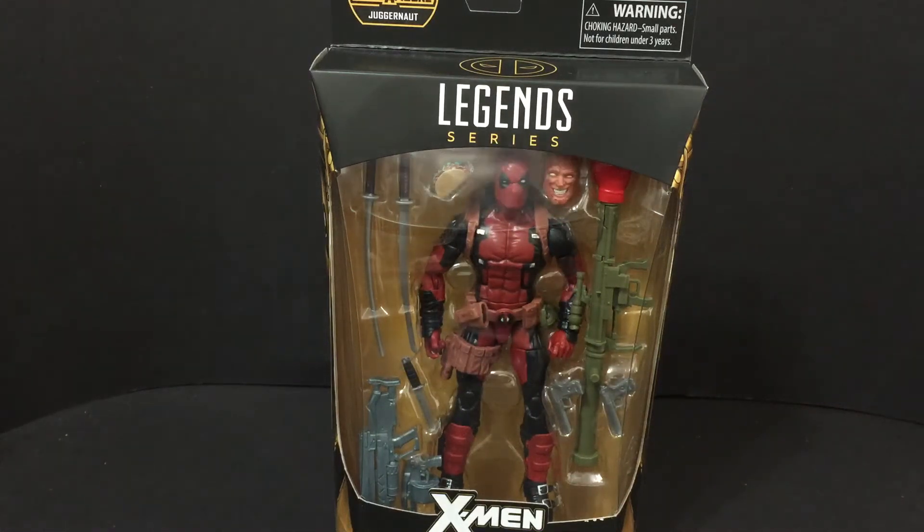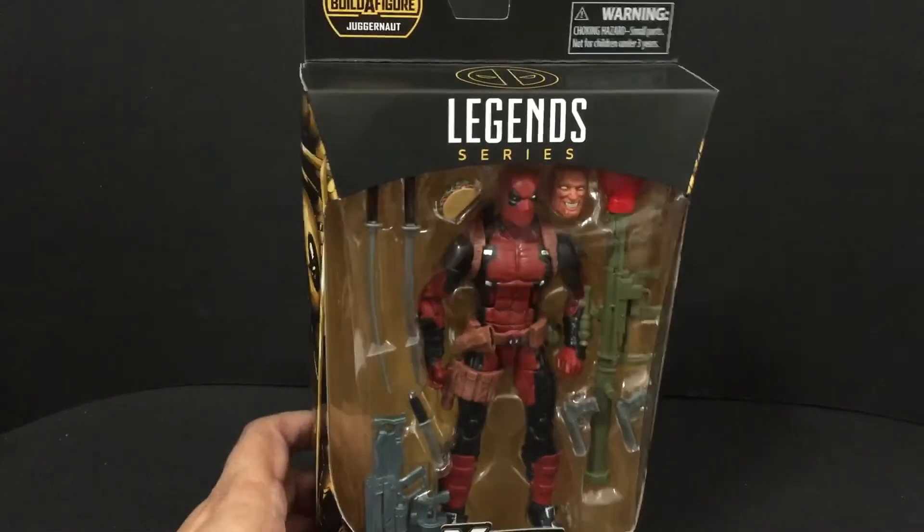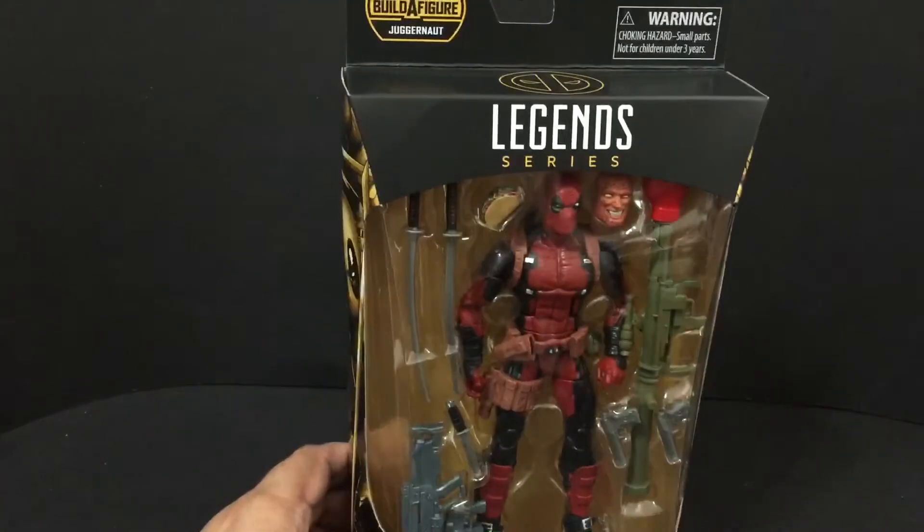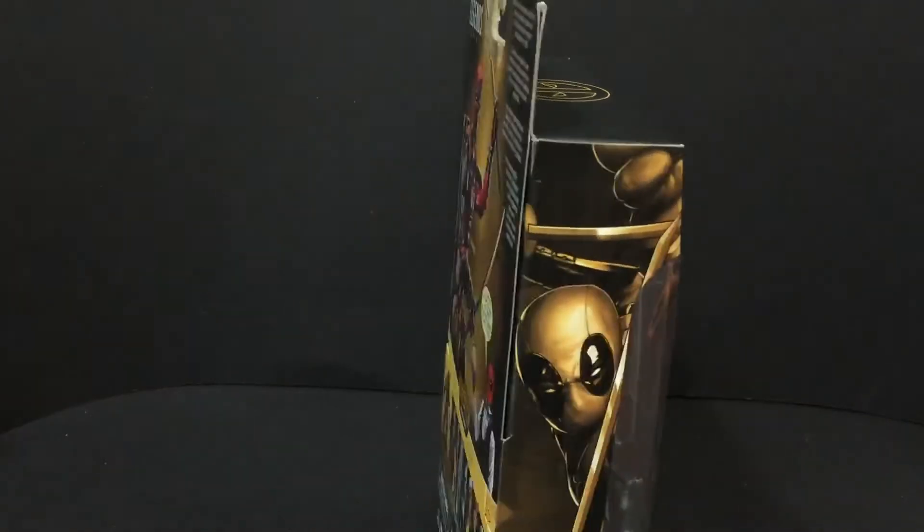Hello YouTube land, welcome to another edition of Jeff's Toy Reviews. I am Jeff, your host. Today we are not reviewing a toy but giving one away — that's right, as promised: Marvel Legends Series X-Men Wave One Deadpool. He is a hard figure to find; I found a second one after having some people looking for me.